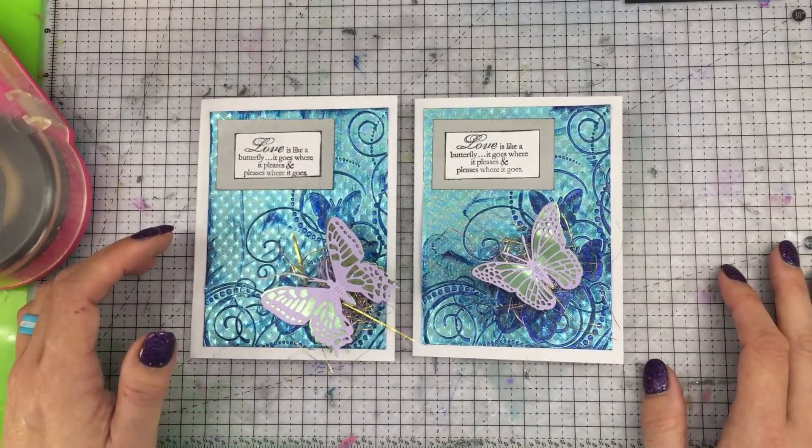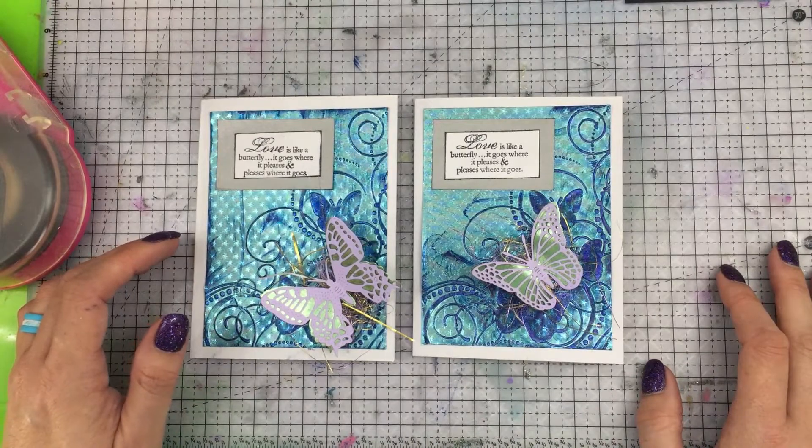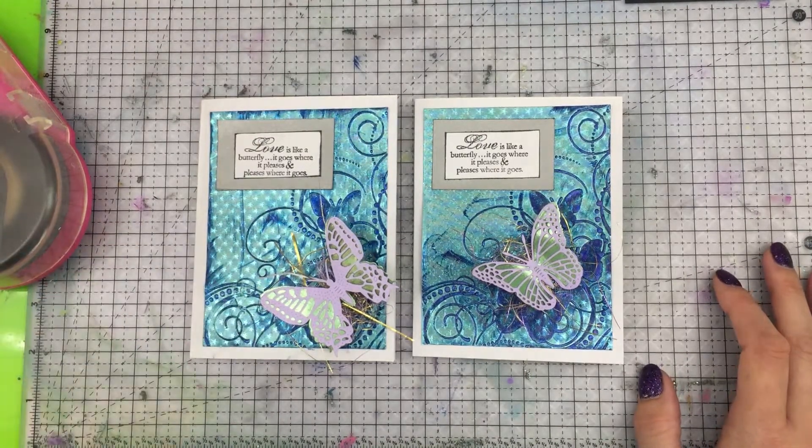Make sure you follow Renia Foil Paper on Instagram too. Alright, until next time — happy crafting!